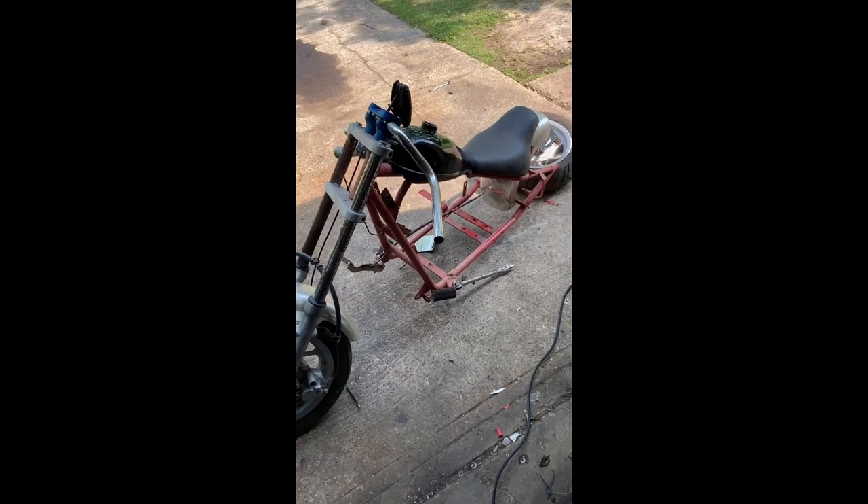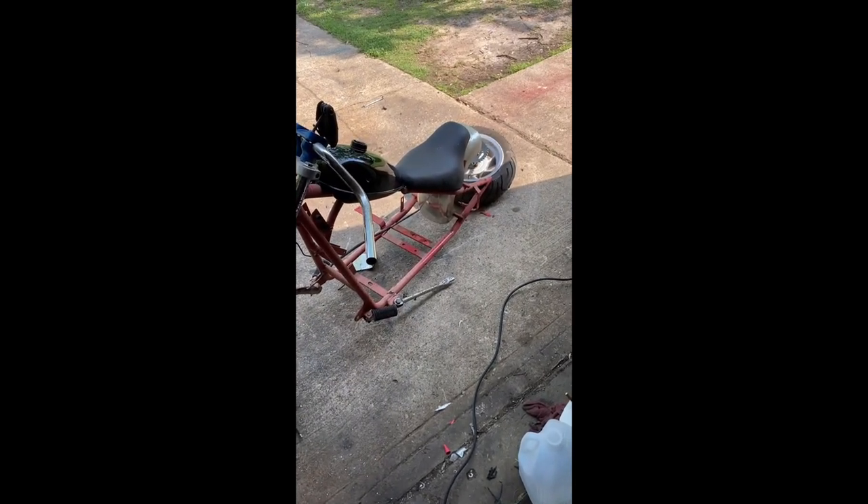Long story short on pricing: I got the frame for $125, tank was $45. By the end of it this should be around a $200 investment, maybe a little more, and I should be able to sell for around $500–$600. I'm going to finish up the paint and get the motor all mounted up — this is coming along very nicely.